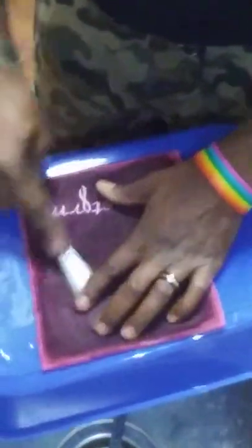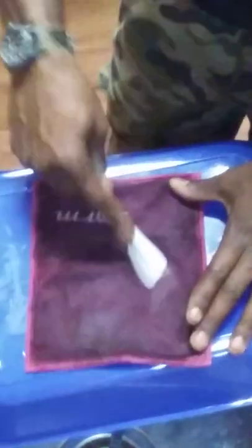Once you have your chamois damp like that, you're just going to take your toothbrush and go over the whole thing one more time to agitate it a little bit. I've been doing this with my chamois for a few months now, and it really helps because they are expensive.